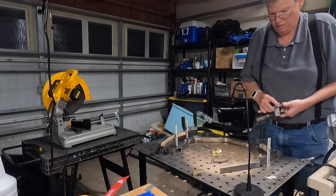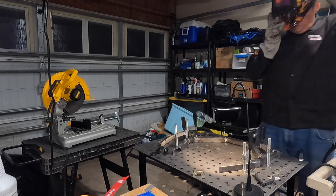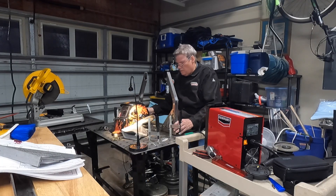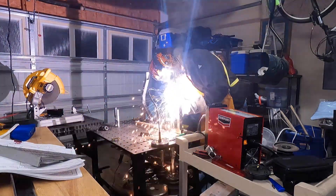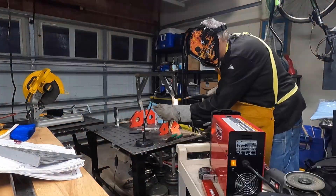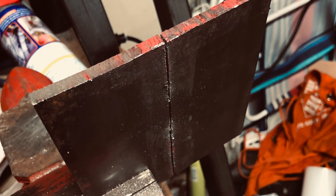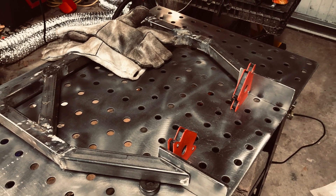Basically getting it ready to weld on my welding table — spot welding, then finishing the welding of all the sides. Here I am cutting the quarter-inch steel plates that will be part of the rear set, and they will hold on to the main harness.